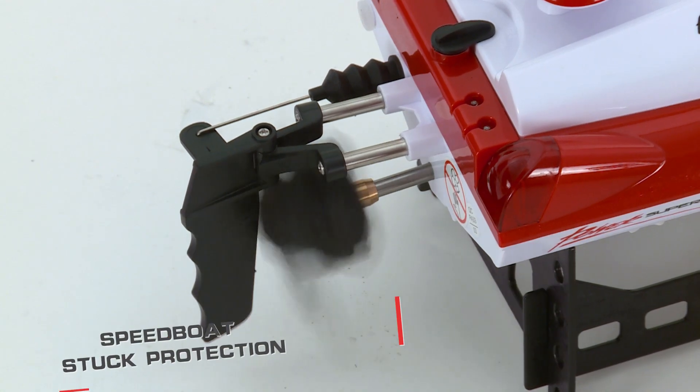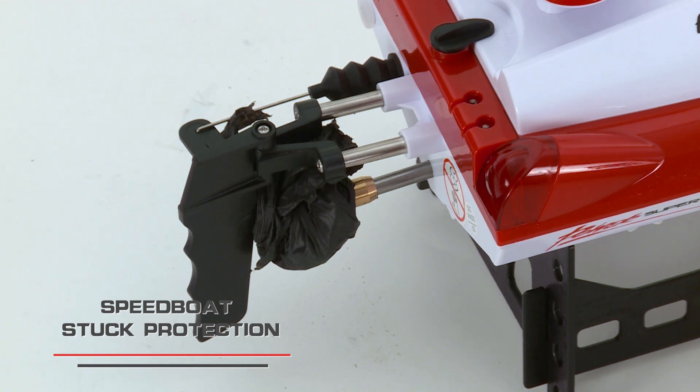This speed boat will activate stop protection when the propeller is caught around debris. After 15 seconds, you may resume operation.